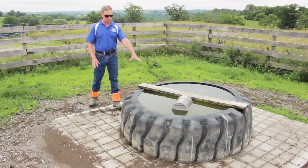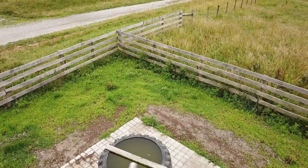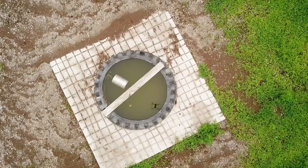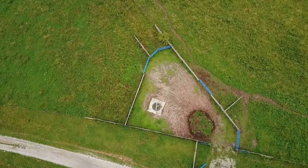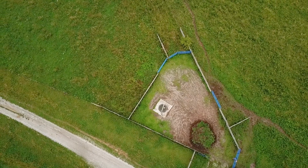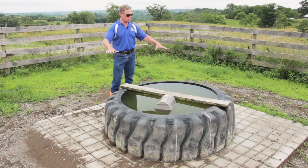This is a smaller, 6-foot tire water compared to the 8-and-a-half-foot we prefer. This one is standalone so cattle can access it all the way around. This water is set up as a rotational grazing hub with a semi-compound containment area. We have five different gates going out to five different pastures, so this one water serves five pastures and facilitates rotational grazing.